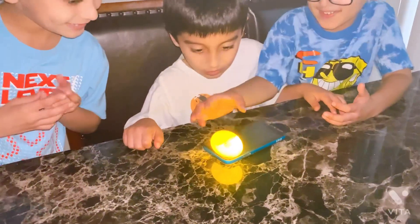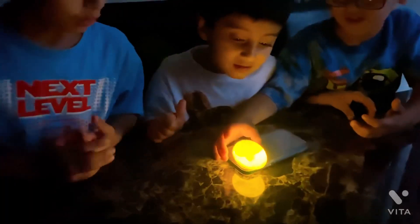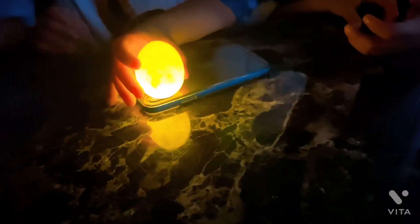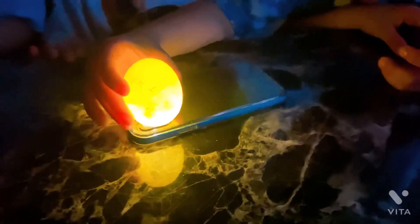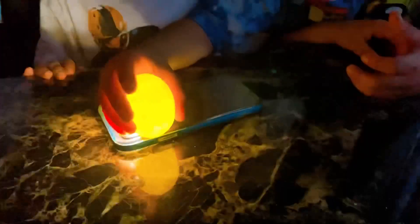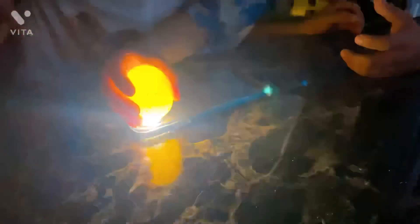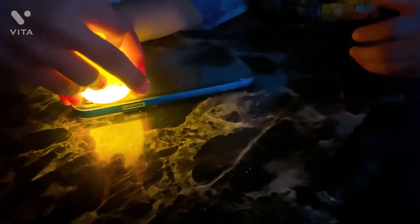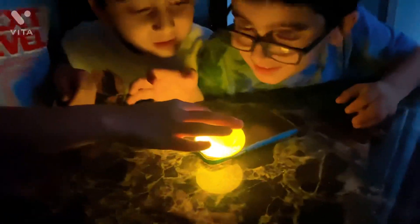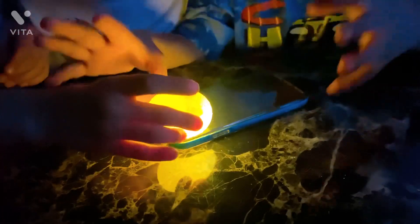Oh guys, look. There's more. What in the world? Look, it's lighting up. It looks like a fire in there. Maybe there's fire in there. No, no, no. It's awesome! It's cool. It's lighting up. Don't squeeze it.